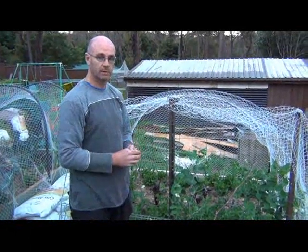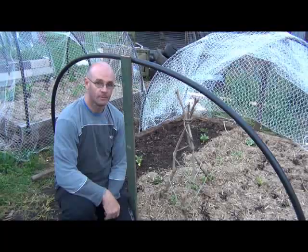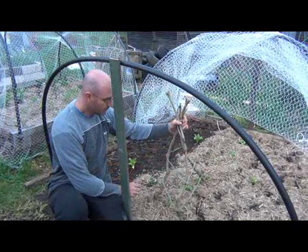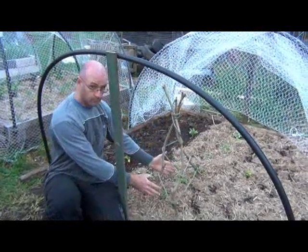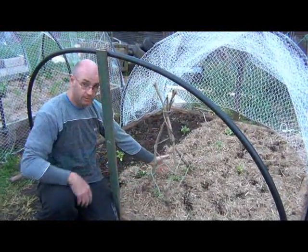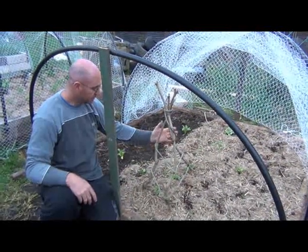We'll go and have a look at one I've already built, and then I'll show you how I did it. Okay, so this is what I'm talking about — we've got three sticks bound together at the top, and we've wound some rope or twine around it to create a frame for the peas or beans to climb up.